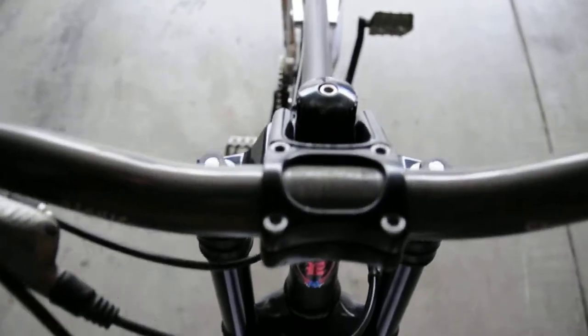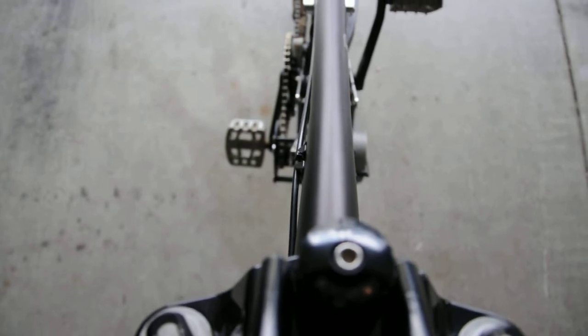Now over to the kit mounted on my bike, 2005 Ellsworth Rogue. This will show you the width of the kit on the bike.